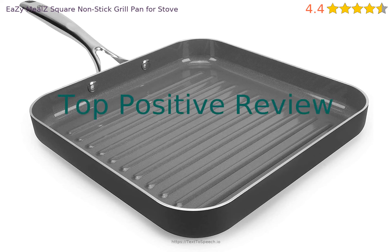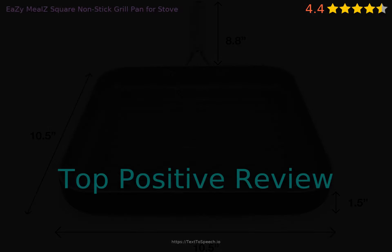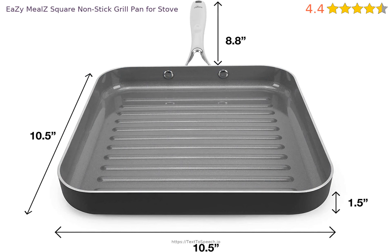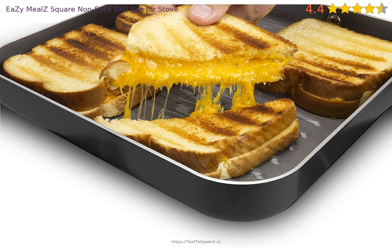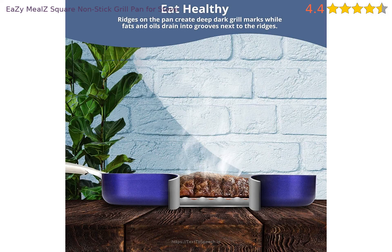Let's look at a recent positive review. It said: 'Way better than I thought. I bought this on a whim after hearing a friend talk about his. I wasn't sure what to expect, but this grill pan really exceeded my expectations. It's really well made and has a cool look to it. It's easy to cook with and the grooves keep it healthy, allowing all the fats to drain to the bottom. The non-stick coating works perfectly. Highly recommended.'